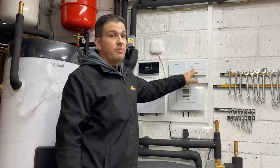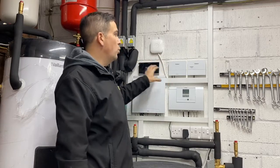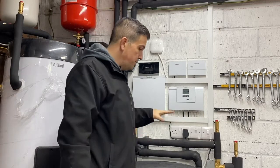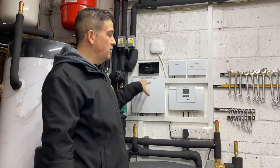This extra white box is because this controller is wireless — if you had a wired one you wouldn't necessarily need this wireless controller. From this side of things to the heat pump we just have a signal wire, so that everything in here talks to the heat pump and tells it what it needs to do.